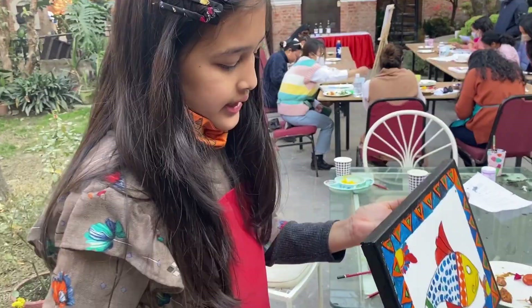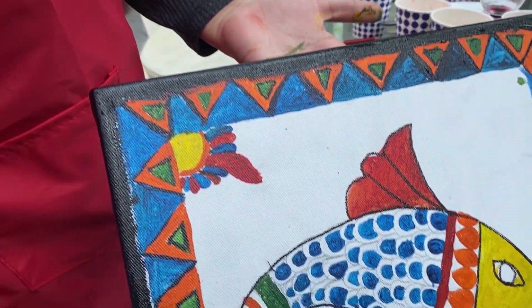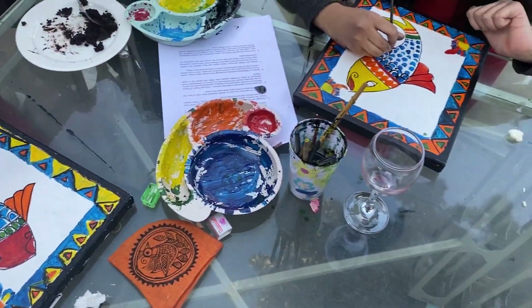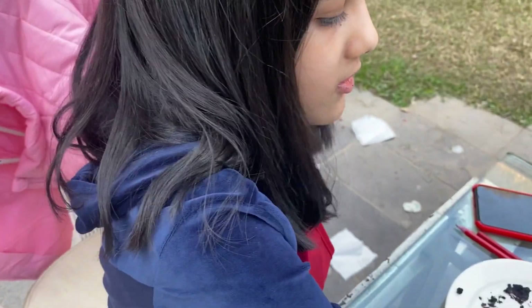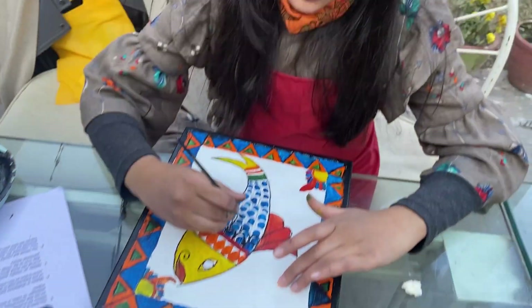Wait, I still have to cover that. I need the fish and the borders and then I'm trying to do the black on the scales. I'll do the background and the yellow at home. We're almost done. Finally. And I'm done, I think.